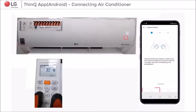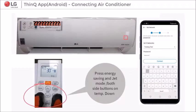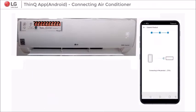Step 5: On the remote controller, press the Energy Saving and Jet Mode buttons on both sides of the temperature down together for 3 seconds. Then, the Wi-Fi sign will start blinking and there will be a beep sound.